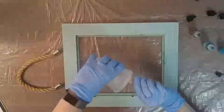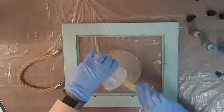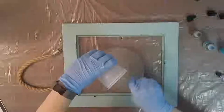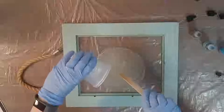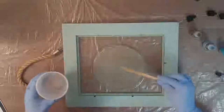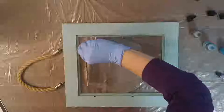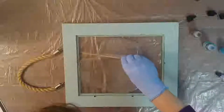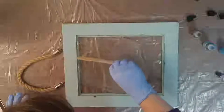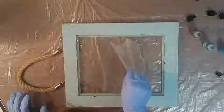I'm starting to pour this in now. This is a little thicker than I would do if I were coating a pour or working on a geode, but I want it thicker because I want my alcohol ink to have a really good 3D effect and be able to see the layers as they're happening. I'm trying to get a little bit of thickness to my resin, pushing it toward all the edges.